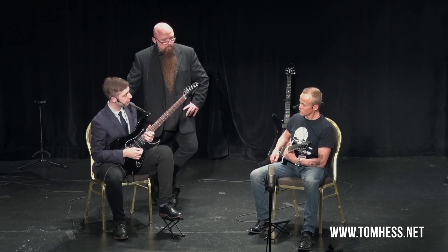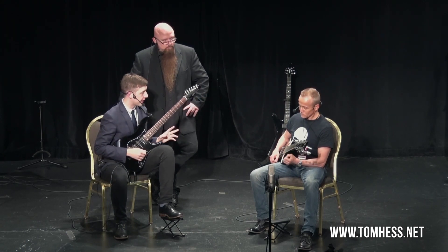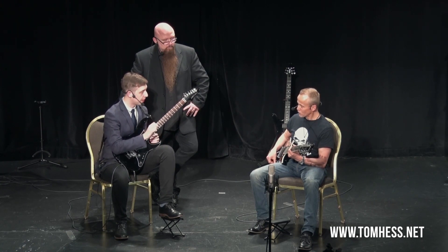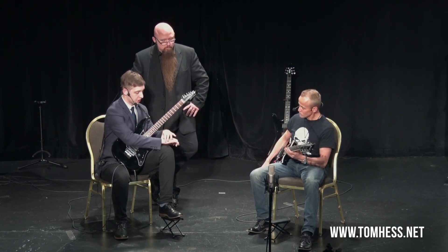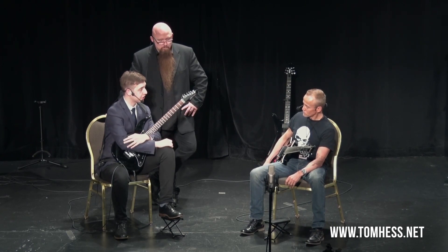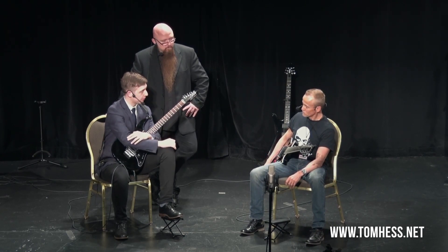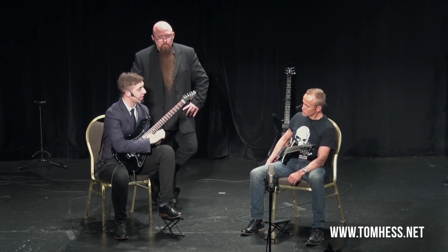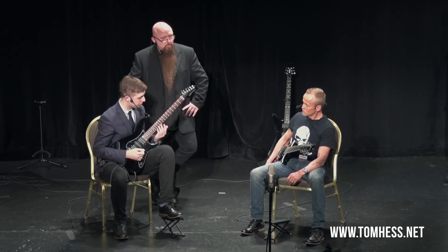So what I'd like you to try — I'm going to demonstrate it first. I want you to watch my picking hand. Watch the wrist and the elbow. Watch what happens when I change strings — you'll see the elbow move. When I'm on a single string, you'll see the wrist move. Just pay attention to those two small things.